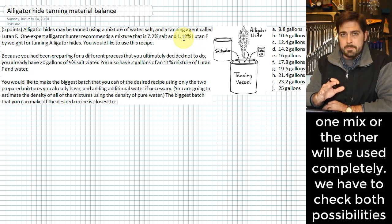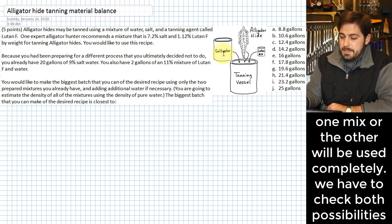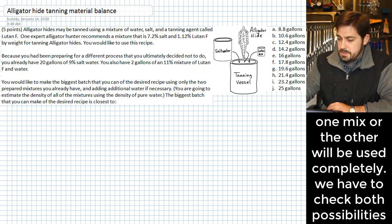The biggest thing to see in a problem like this is that there is going to be one or the other of your mixtures that's going to limit how much of the overall mixture you can make. It's either going to be limited by how much salt water you have or by the Lutan mix that you have. So it's going to be either this setup or this setup, and we're going to split the screen and evaluate those two things separately.